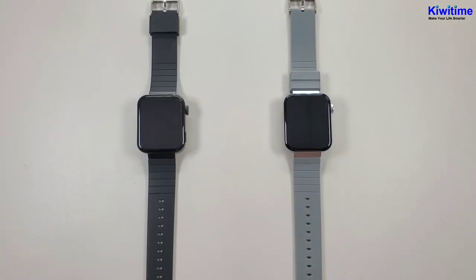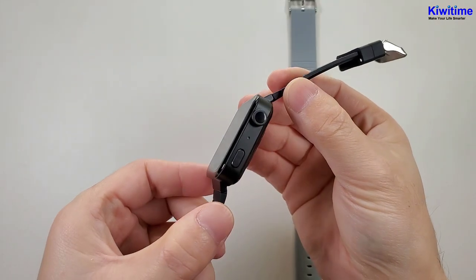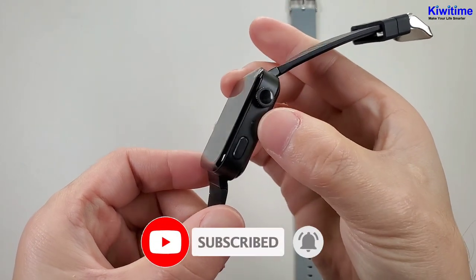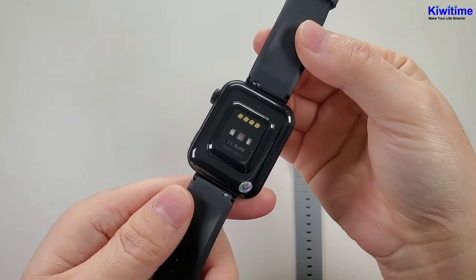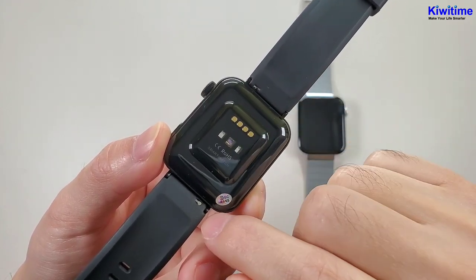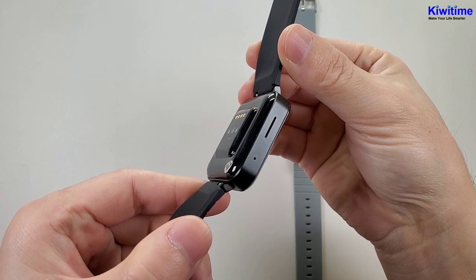Now let's check the outward appearance. This watch is 44 millimeter. And this side it has two buttons and here is the microphone. Then the back — the strap size is 18 millimeter and you can exchange very quickly. And this side there is a speaker.